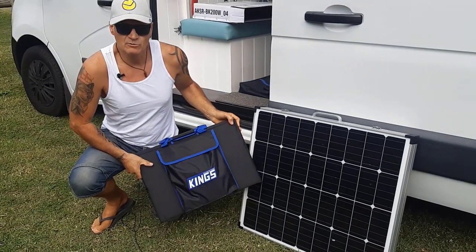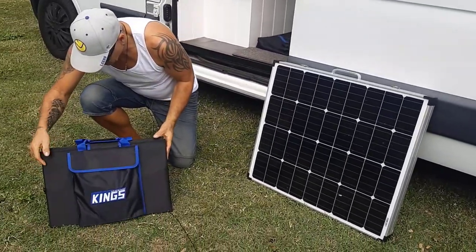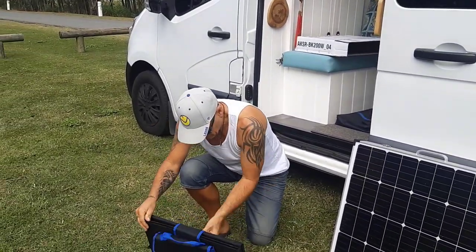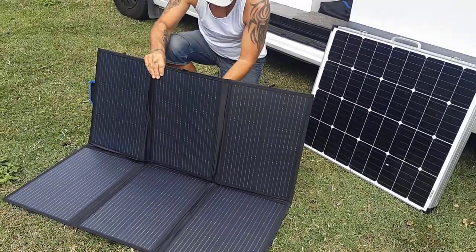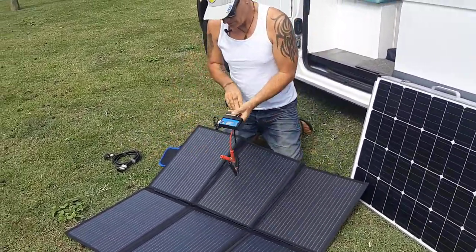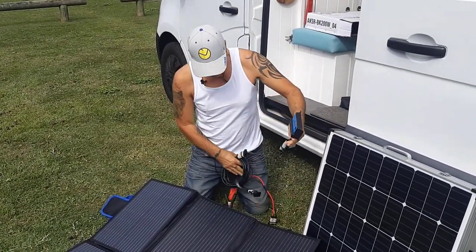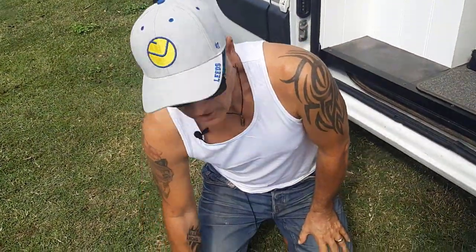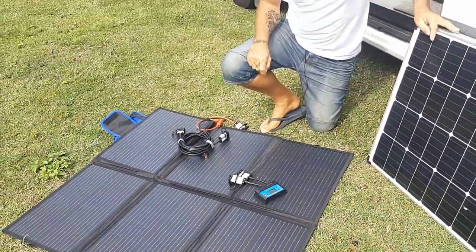So to get over that we've gone and got ourselves this bad boy — look at the size of that! I haven't opened it yet, I'm excited. Look at the difference — this will fit anywhere in the van, go in the back, in the front, wherever we want. And it's also a 200 watt panel compared to the 160. That comes out like that, and with it you get all the little accessories you need, all the cables, a little charge controller. That's going to be much better for us, much easier to use. Can't wait to get it going — happy days.